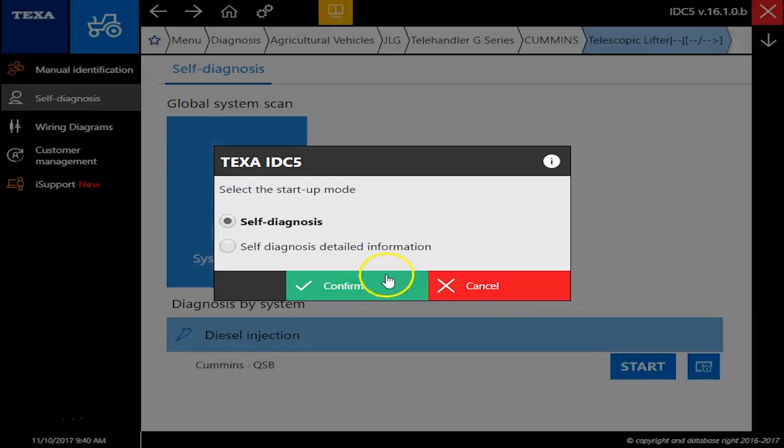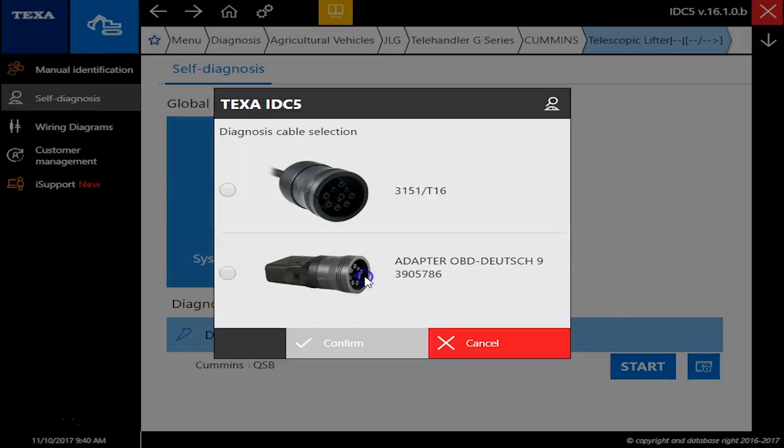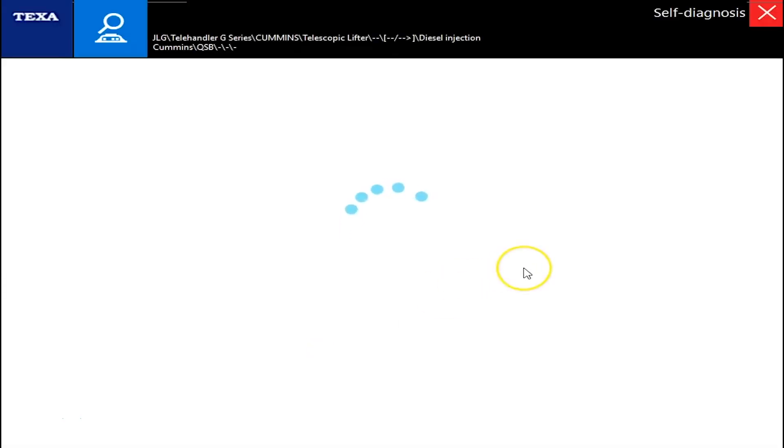We'll just kind of follow the prompts here and get connected. We're on a 9-pin connection here.